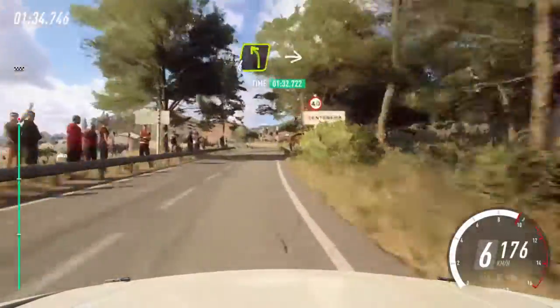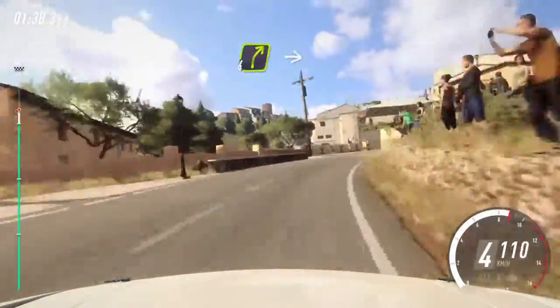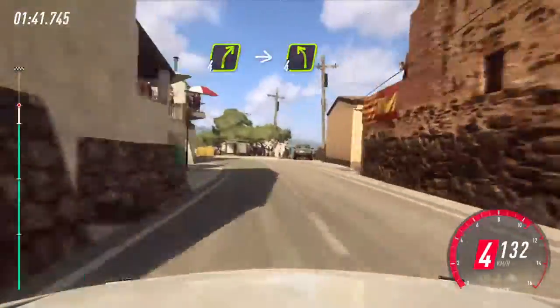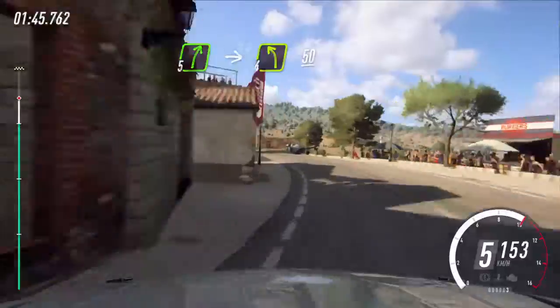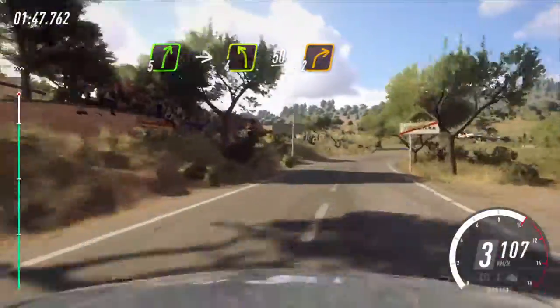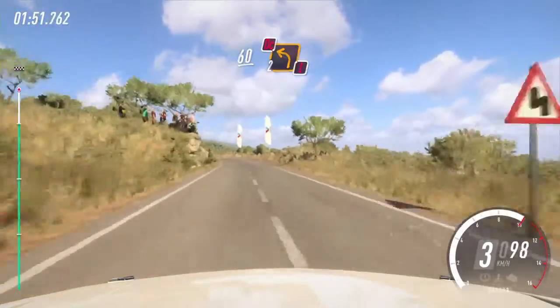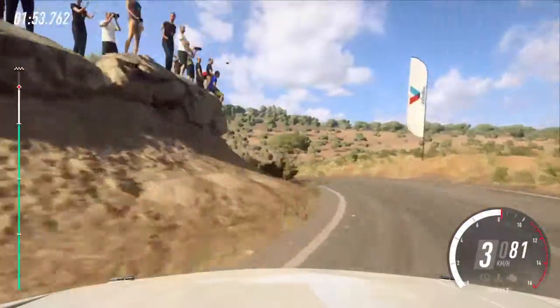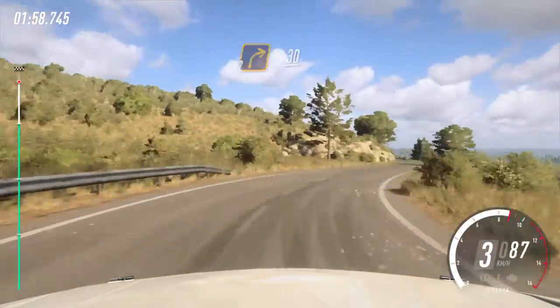Opens 60. 4 left long, big cut, into 4 right long opens. 30, 4 right narrow into 4 left, 5 right big cut into 4 left long 50. 2 right long, 60, caution, don't cut. 2 left long, into 2 right extra long, 30.